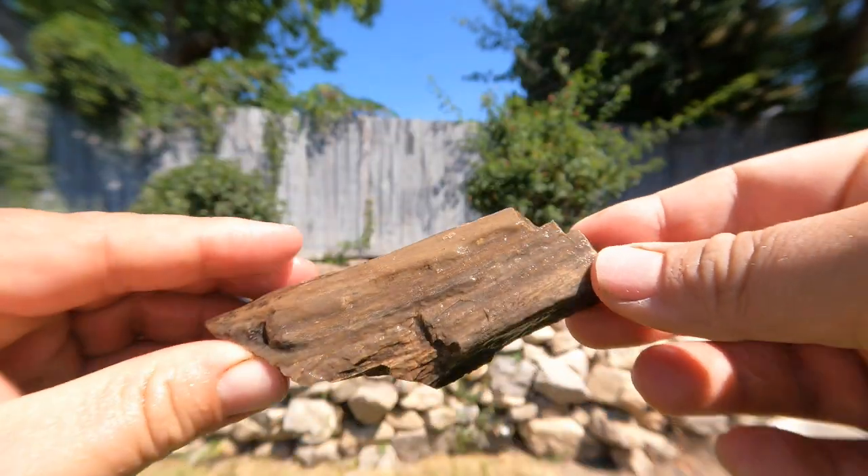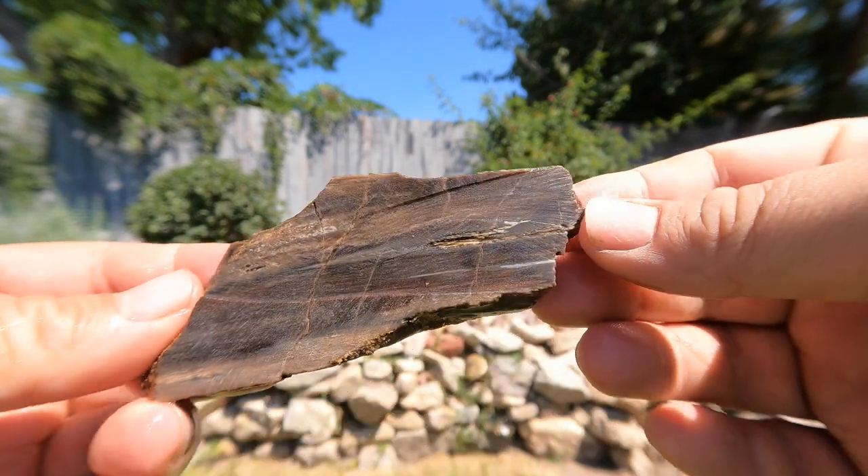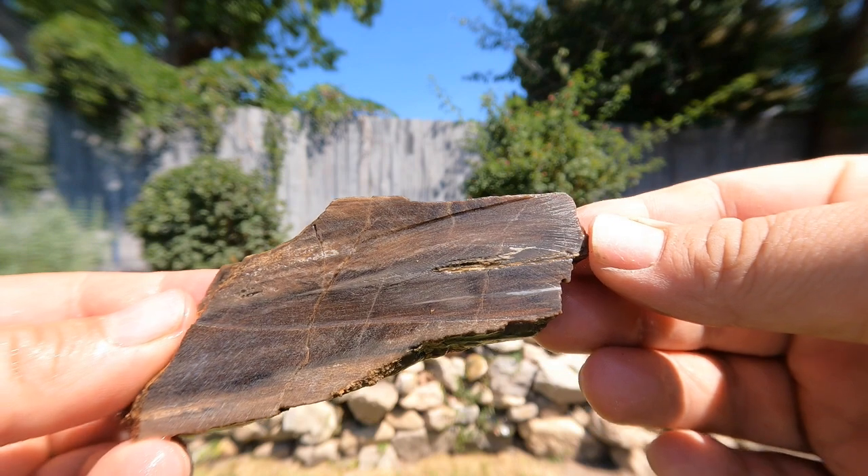Next we got this piece of wood. The other side fell apart, so we've kind of just got this side. Not very good colors, but you can still see the texture of the wood. So that's kind of nice.